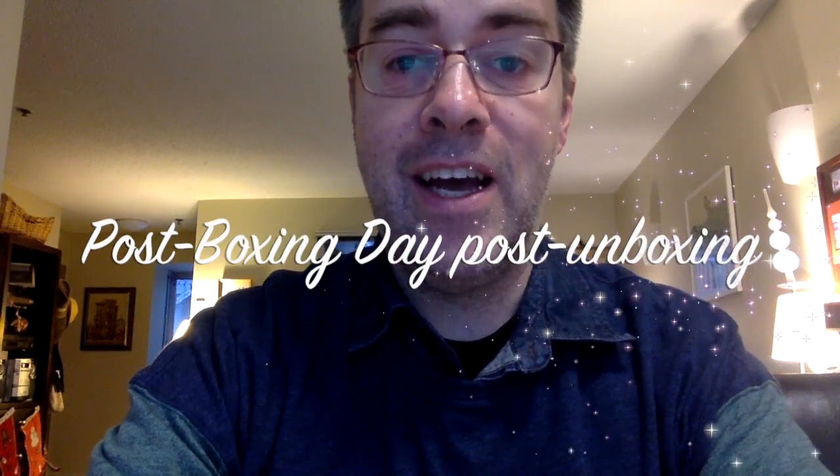Hi mom, hi dad, hi Allison, hi Stefan. Thank you very much for the wonderful Christmas. Hope you had a relaxing Boxing Day.